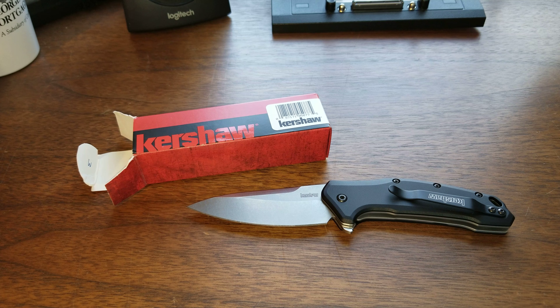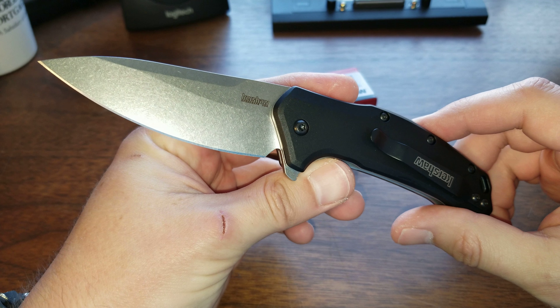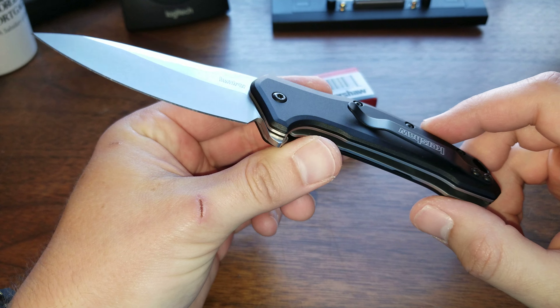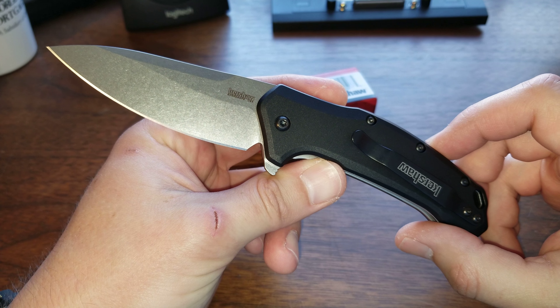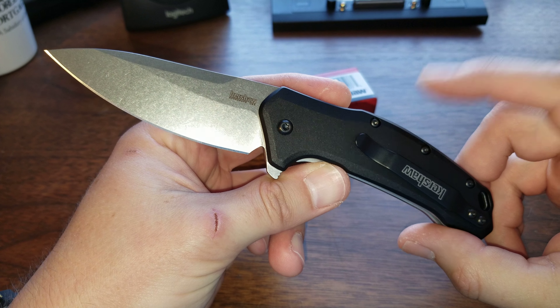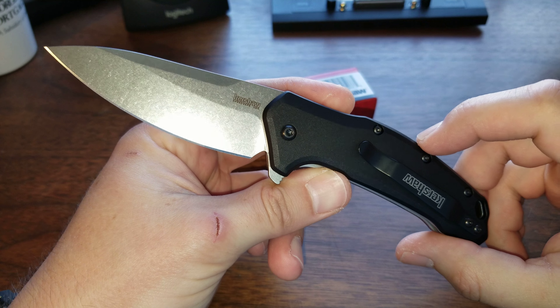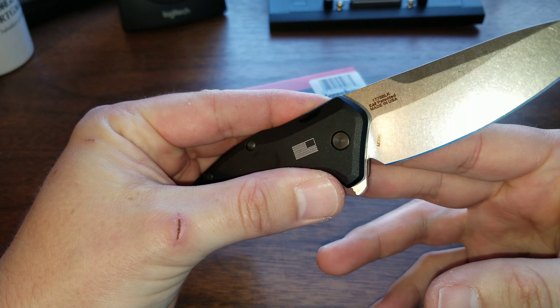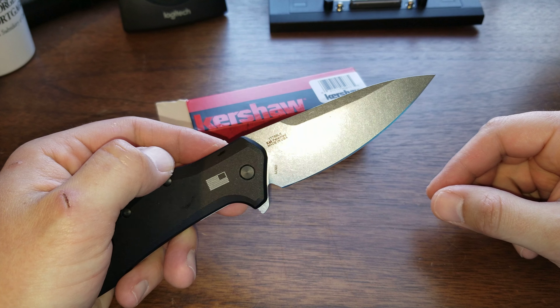What's up YouTube? Welcome back to Tech and Tactical. Today I have something very special. I've been talking about blade steels a lot lately on the channel and you know how I'm really kind of obsessed with M390. Blade HQ had an exclusive M390 Link, and as you guys might remember, the Link is one of my favorite inexpensive knives.